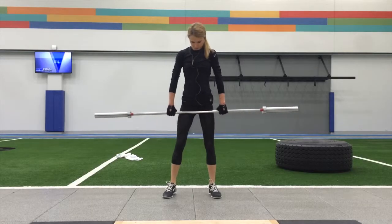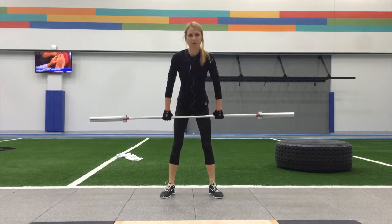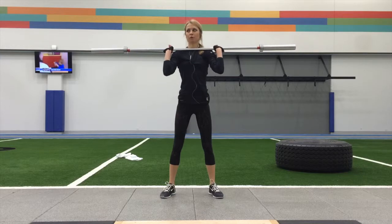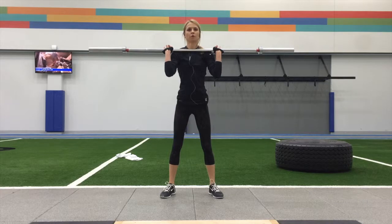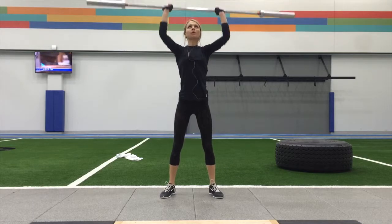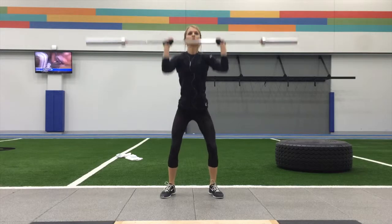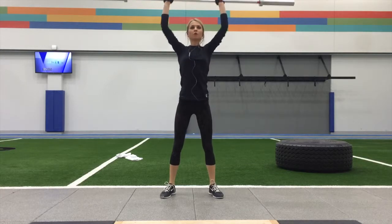To perform a thruster, begin with your feet shoulder-width apart with your chosen weight held in front of your shoulders. Your elbows should be below your hands pointing down. Keeping your chest up, push your hips back and bend down into a squat. Once your legs are parallel to the ground, explosively drive out of the squat. Once you reach the top of the squat, use your momentum and press the weight over your head. Lower the weight back to the starting position.